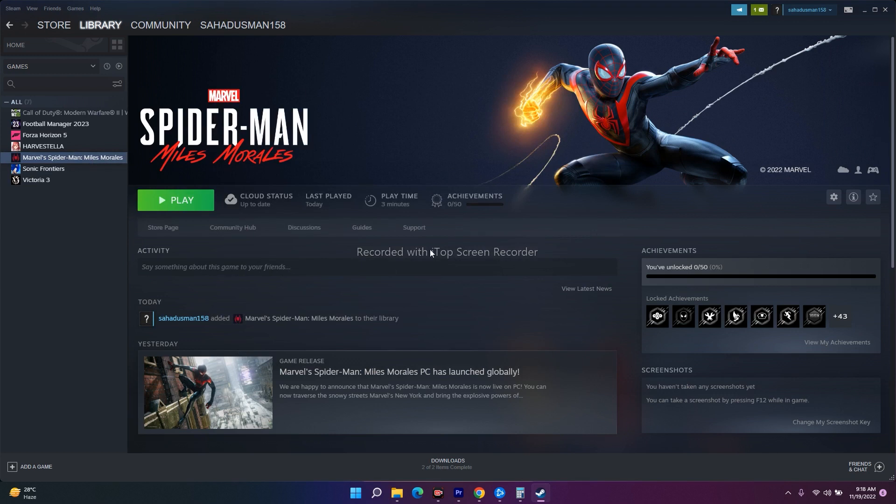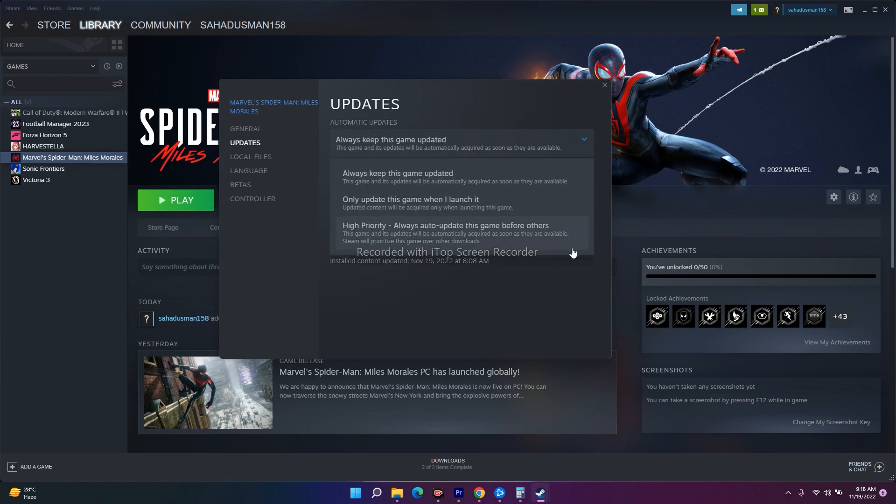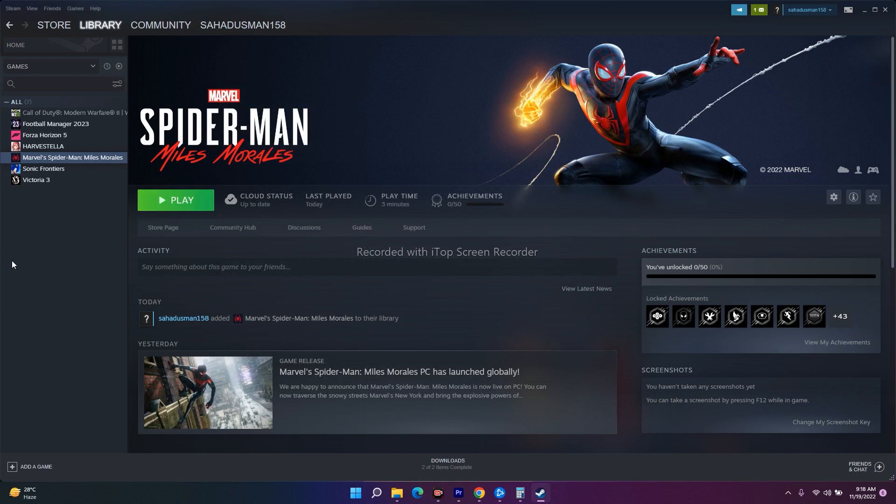The next fix is to update the game. Right now I don't have any update available, but when you do have a game update, always make sure you update it. Go to the update settings and change it to 'Always keep this game updated' — not 'Only update this game when I launch it'. Set it to high priority and always keep the game updated. Close this and if there's an update, install it, or just launch the game.